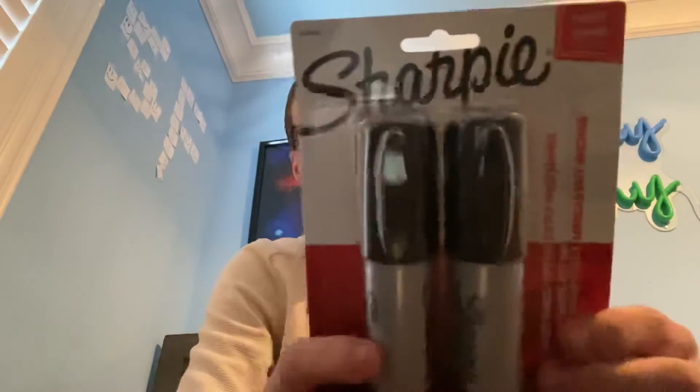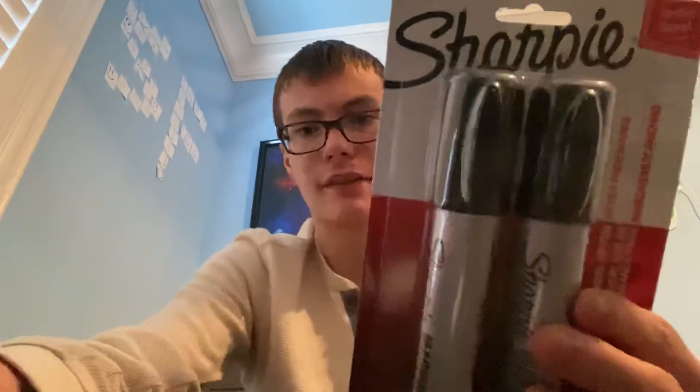Should not have got those markers. But I'm happy I still got these, because I'm going to use these in the 2000th episode, I believe. Anyways, bye guys.